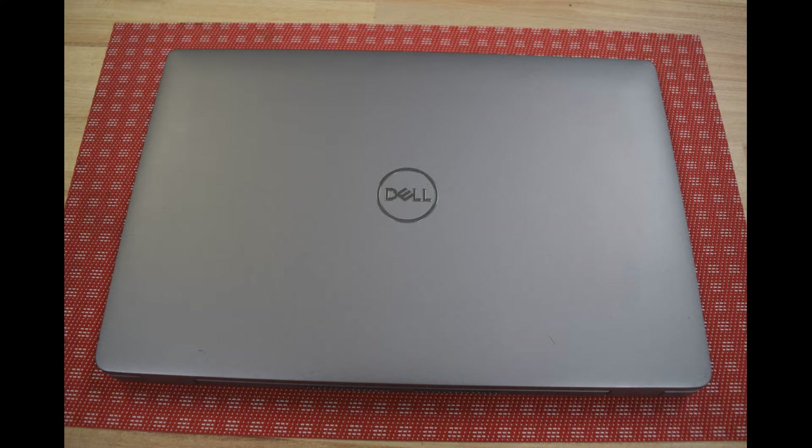Hey, Fred from the Laptop Barn here. Today we're going to show you how to change the battery in a Dell Latitude 5420 laptop. The 5420 is one of the Dell Latitude new generation 11th gen processor laptops.